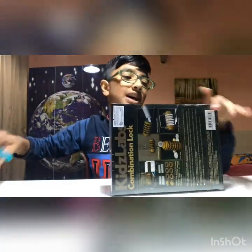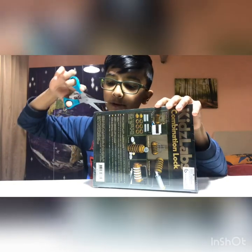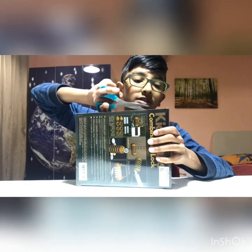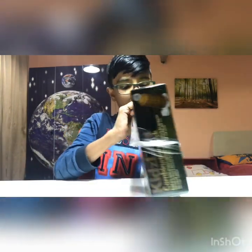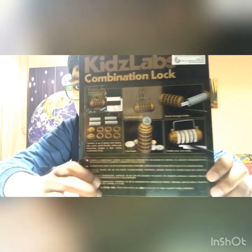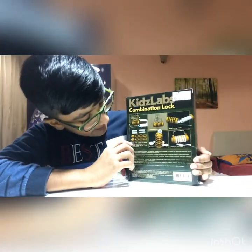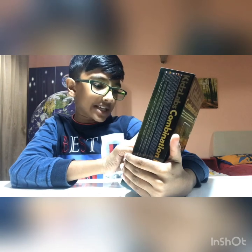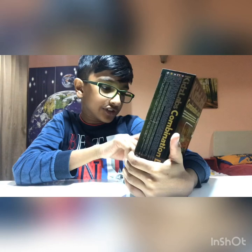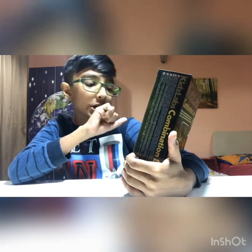I might need to remove the plastic because it's messing up the view, so I'm going to be opening this. Now I can see properly. It says it contains a set of plastic lock mechanisms, a screw, a metal shackle, a sticker, and instructions.